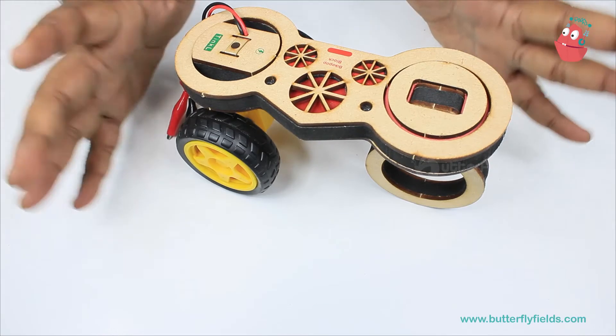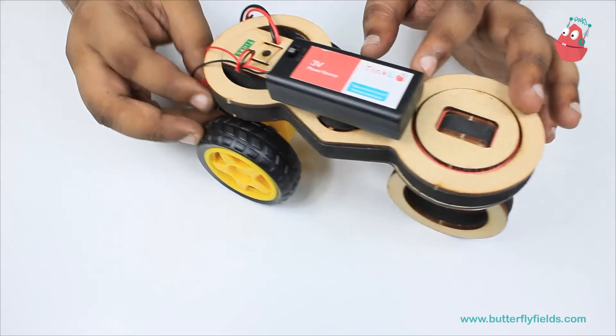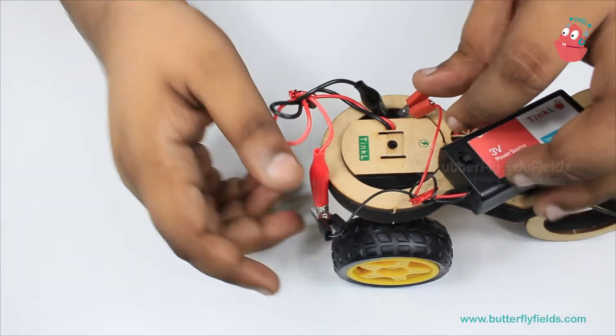Now we are going to connect the battery, that is the power source. We can fix this here.